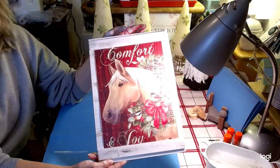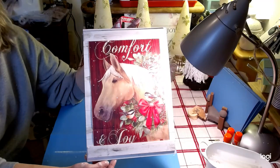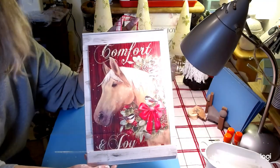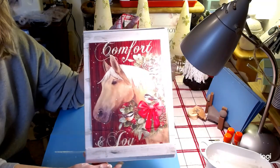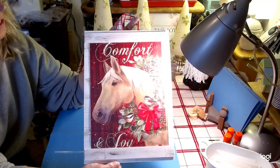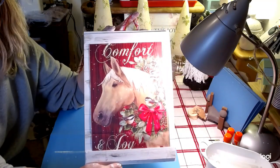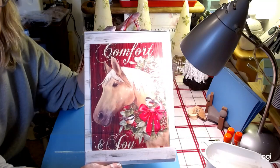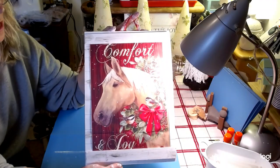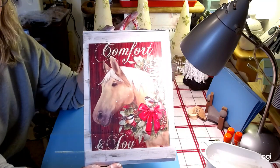And there we have it — our quick and easy sign for the holidays. I just think this is so beautiful. I'm going to hang it up and I'll have the final picture in my thumbnail. Again, thank you Heidi for hosting this challenge. Hope everyone has a great day. All the links are in my description box below to Heidi's channel, her Instagram channel, as well as the playlist to today's challenge. Go check it out — it's awesome.